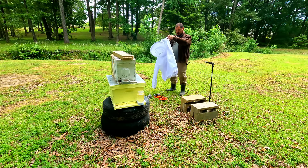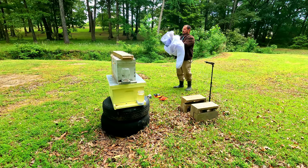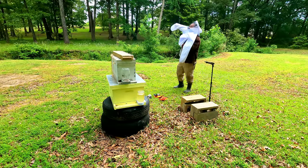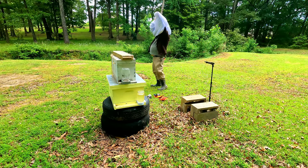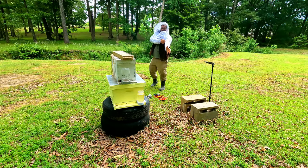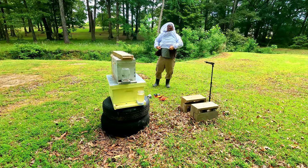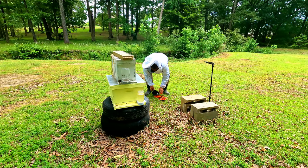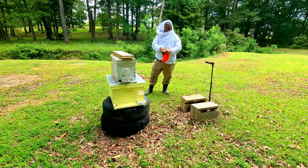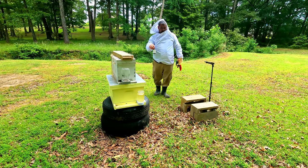Sorry about the mic noise, but I like these suits because they have the elastic at the bottom so bees don't get up in the suit — that is optimal. Okay, I got the suit on. I don't know how I'm going to get all this off with the gloves on. I don't have a knife on me. Oh, there's a curious bee there — here's the lemon extract.